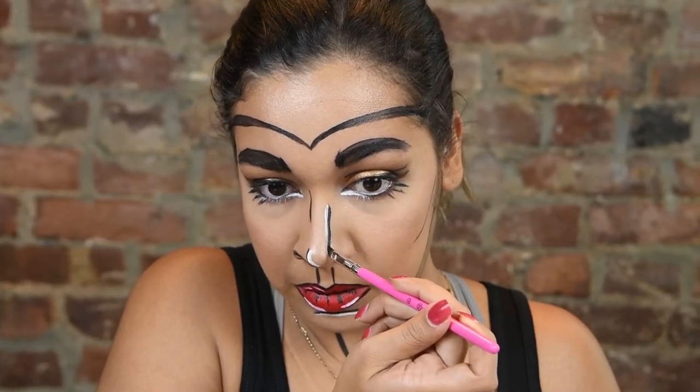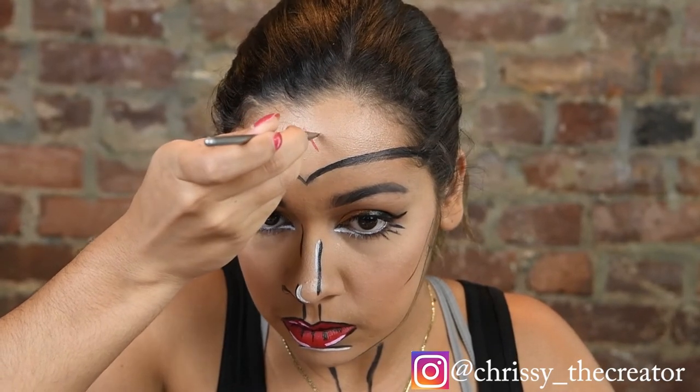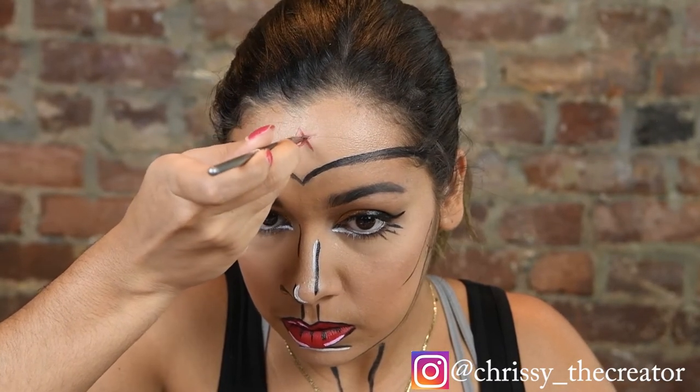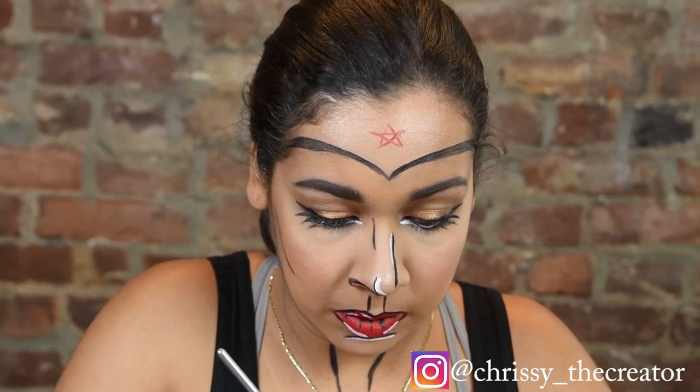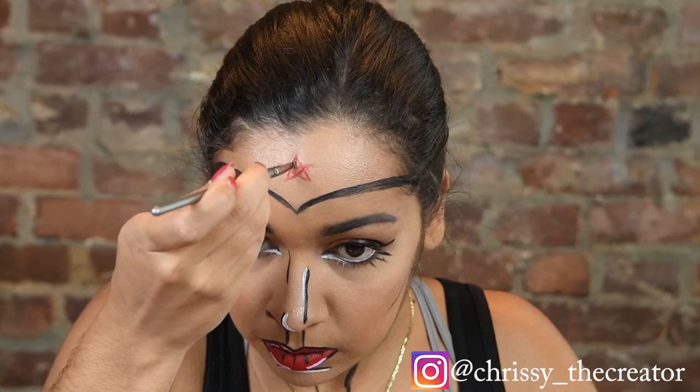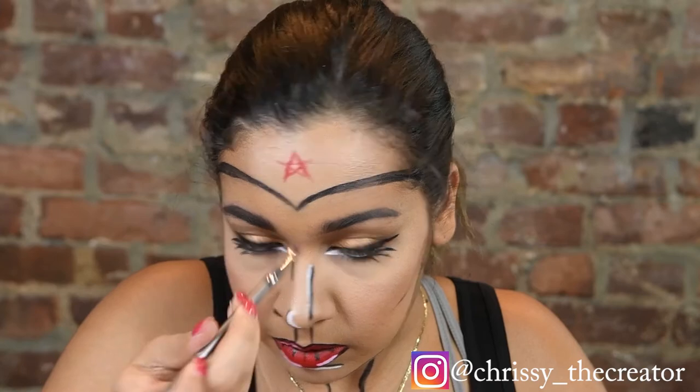I'm going in and drawing this star. You can also use a sticker for this or something else, but because I didn't have one I just freehanded the star. As you'll notice here, you can see that it did take off the line that was over my eyelid, and I also fixed up the brows.